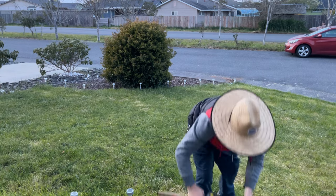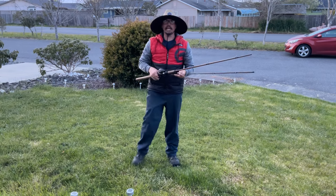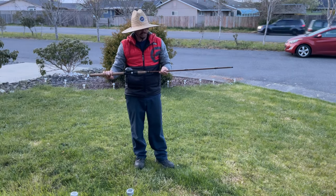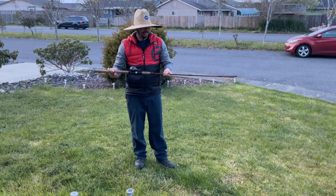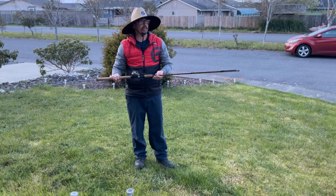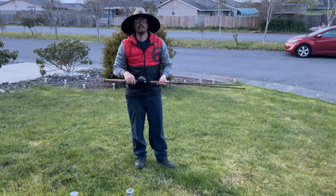What I was using out there at the jetty today was my nine foot SST Akuma rod. It's a salmon rod, but since they don't let us fish for salmon in California anymore, I use it for rockfish and surf perch.